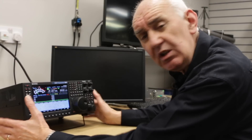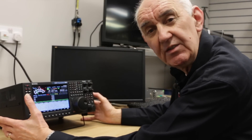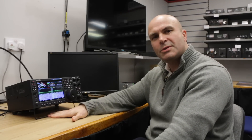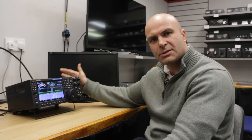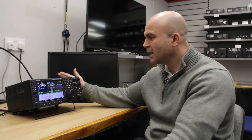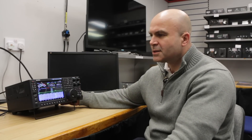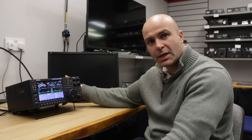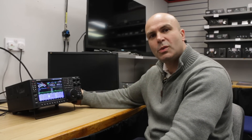I'll let him explain some of the finer points of this frankly quite amazing transceiver. So I'm Justin, G0KSC, we're at Europe's ham store, Waters and Stanton. This is the new Expert Electronics Sun SDR MB1. What's different about the MB1? This is one of the very first in a line of fourth generation SDR radios, which has a fully featured Windows PC inbuilt within the case.